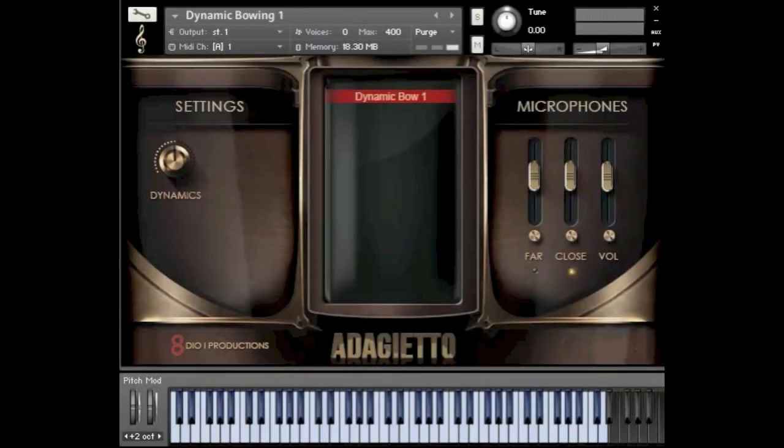Hi, this is Charles from 8DO, and in this video I'll be demonstrating our Adagiero. Adagiero is a compilation of Adagio, and it's all about full string ensemble.